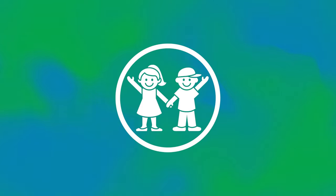Breathe in again through your nose. Breathe out through your mouth. Continue to breathe normally and easily, letting your body rest and relax.